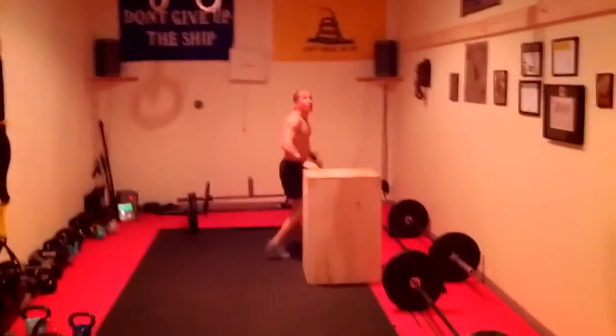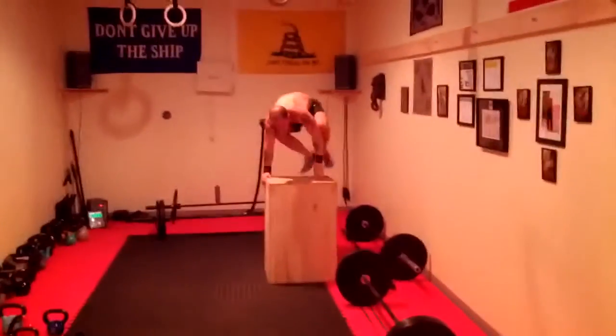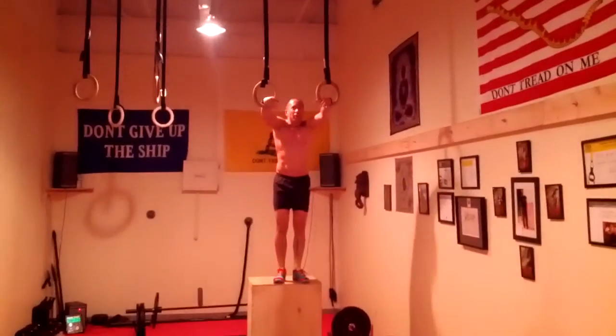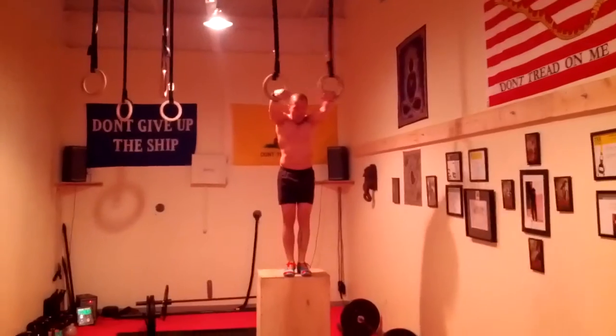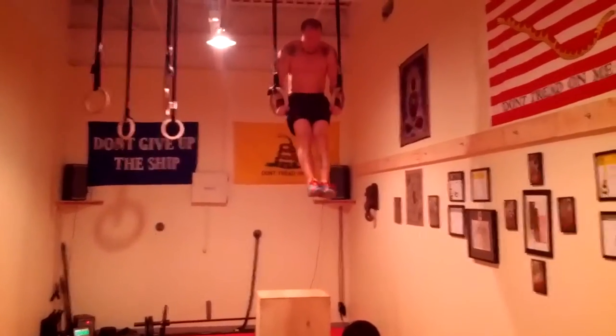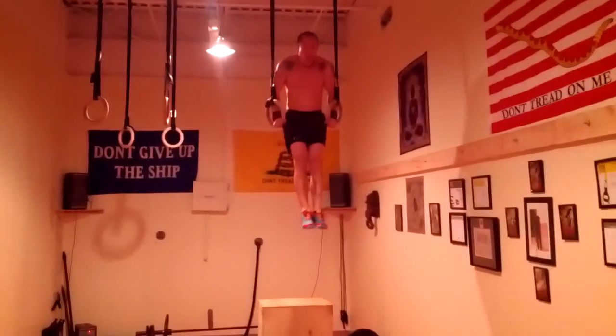I progressed — I have 2 ring dips. We worked 2 rounds of 5 to 2 for the first iteration. Set yourself in that nice hollow body position and dip.